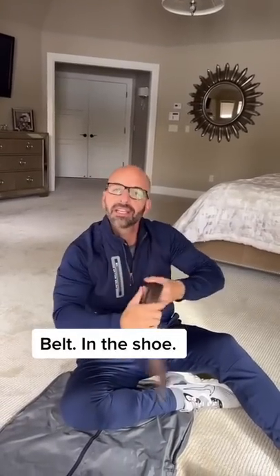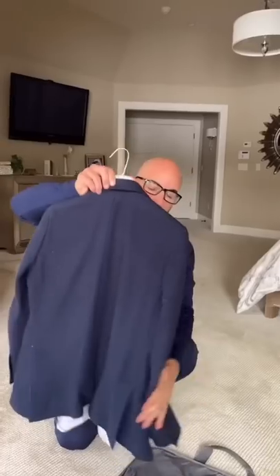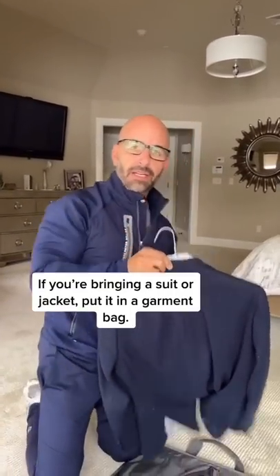Gotta take care of people along the way. Underwear in the shoes, belt in the shoe. Socks in the shoe of course. Make sure if you're packing a suit jacket or jacket, you bring a garment bag.